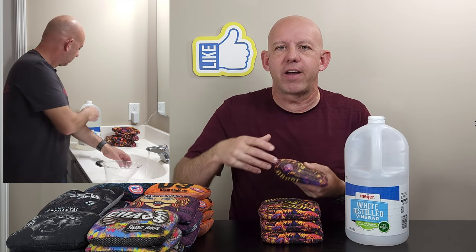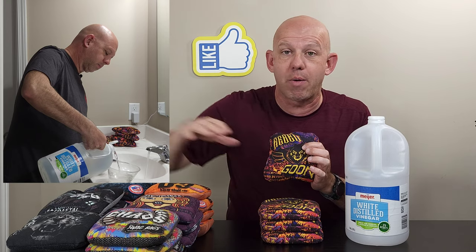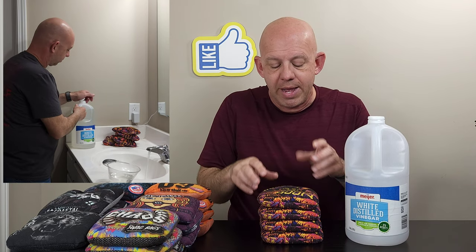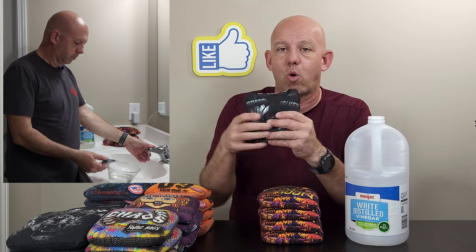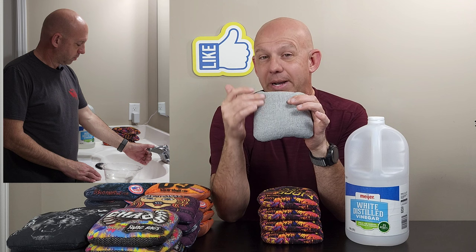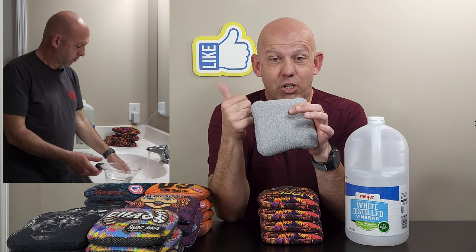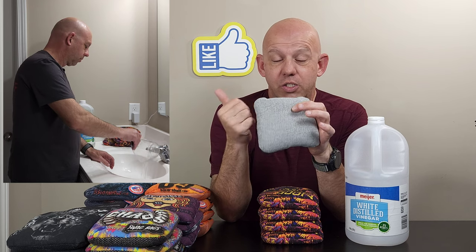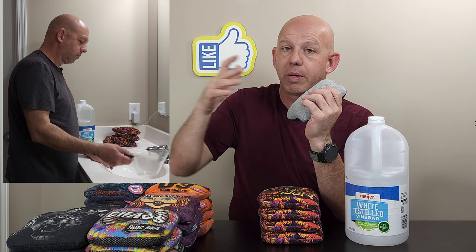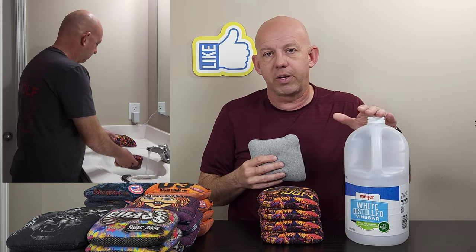I want to clarify the ratios I use. For a non-carpet bag like this Goon, I typically do one cup of vinegar, a two-hour soak, then one hour in the dryer, then throw them a few hours — they come out feeling perfect. If I have stiffer material, like the Warwalkers I recently reviewed which have Viking carpet on them, I did a cup and a half of vinegar, soaked them about two and a half hours. So just an extra half cup and half an hour of soak, then dryer, throw them — they came out feeling great. For thicker, stiffer material I add a little more vinegar and a little more time.